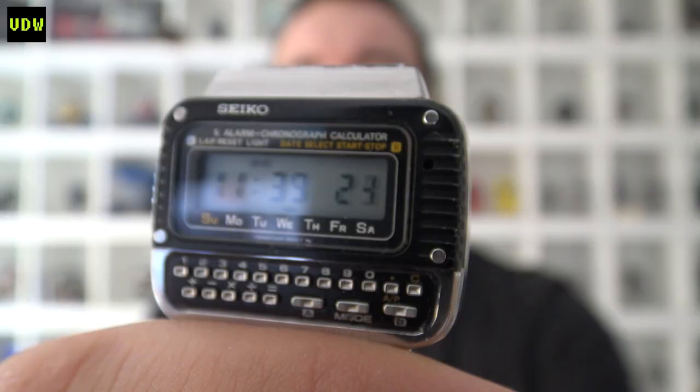Welcome back digital watch fans to Vintage Digital Watches and another fix video. When you buy a Seiko Calculator C439 and the keyboard just doesn't want to work, I think I found a fix for this problem. I know there are many Seiko C439s out there that have this issue, and it's such a pity because it's such a beautiful watch.